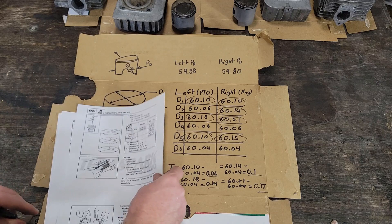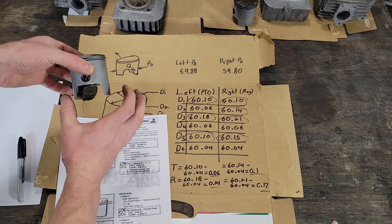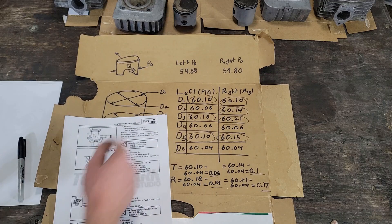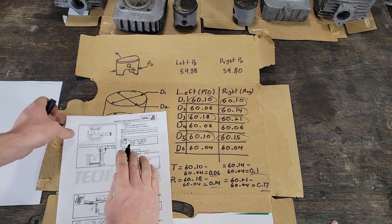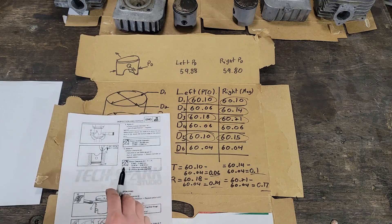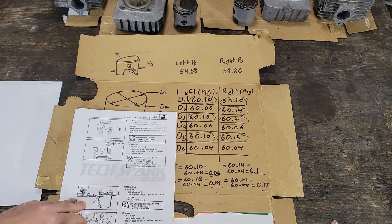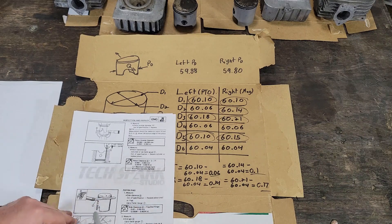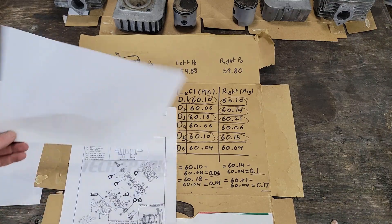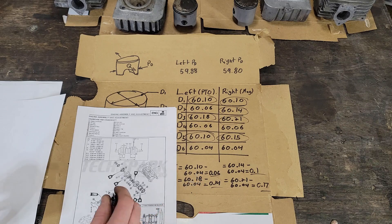Assuming I did all this right — and I think I did — the other thing is you can measure the piston itself. You take the measurement about 10 millimeters up from the bottom of the skirt. Those dimensions are also out of spec; they should be anywhere from 59.94 up to 60, and both of mine are low. So the pistons are worn out too. No point doing piston clearance measurements because all this stuff is going to get replaced. When I get the new parts I can do the ring side clearance and end gap.